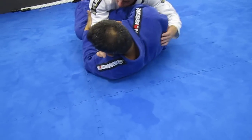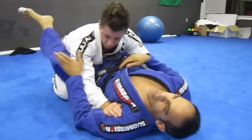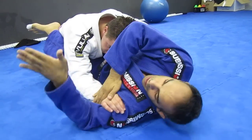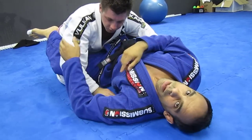Then I'm just going to come up and catch the wrist lock right here with my shoulder, just like this. Watch again — come here, grab here, come up, catch the wrist lock.